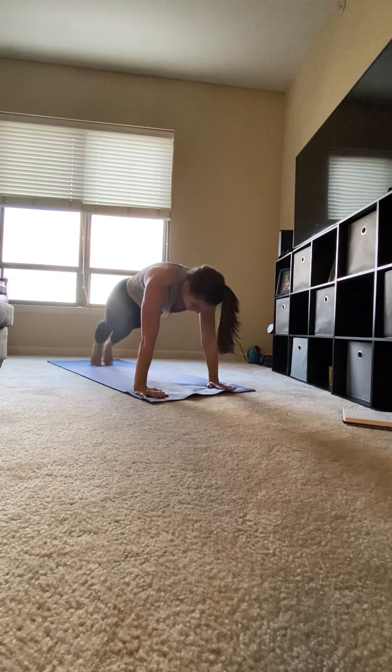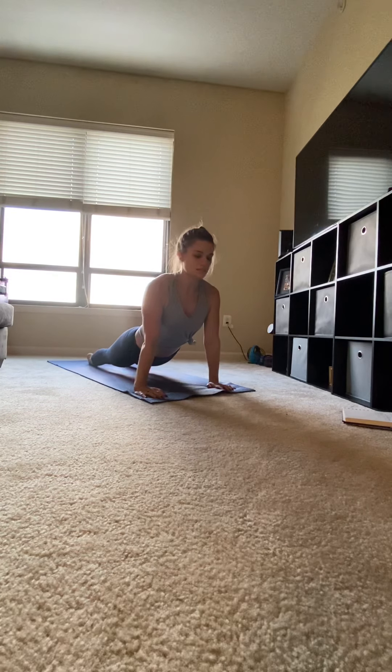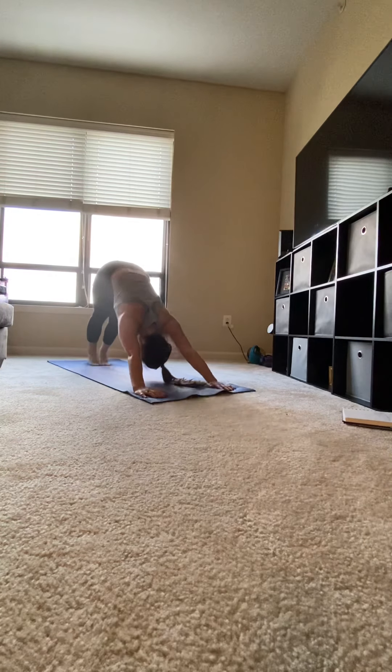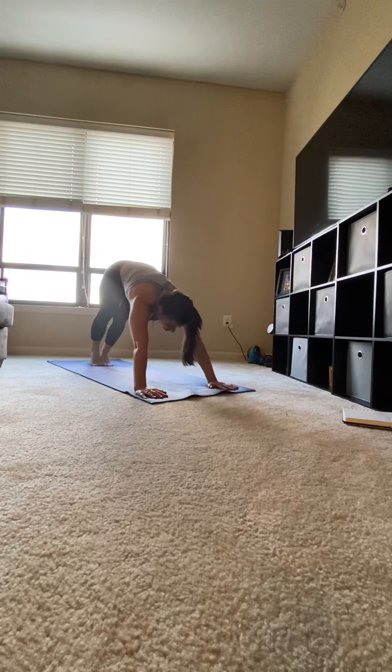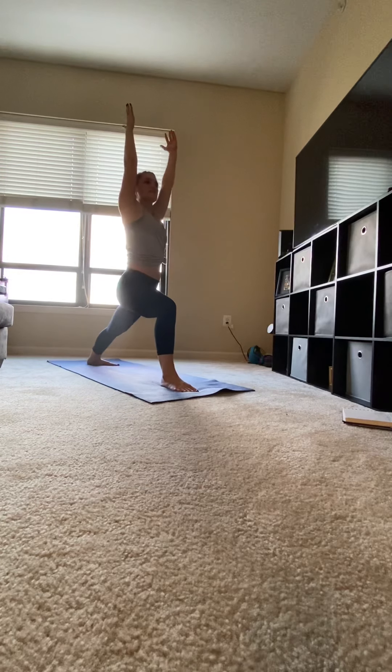Stepping back into plank, slowly lower, hover. Sweep up to upward facing dog, knees off the mat. Curl your toes under and push back into downward facing dog. Looking in between your fingers, step your right foot forward. Left heel on the mat. Inhale, circle your arms up. Warrior one.